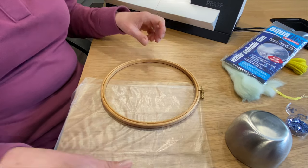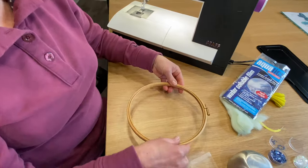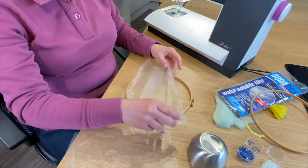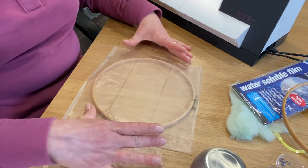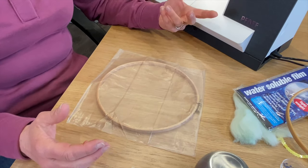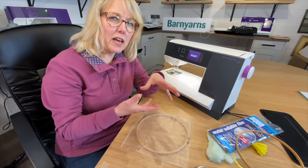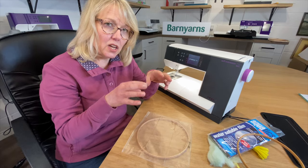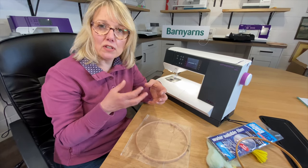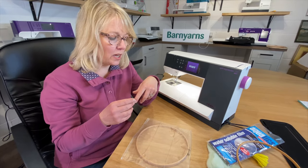I'm going to slacken the screw, remove my inner hoop, and place one square of Avalon film. With soluble fabric you do need to make sure that all the stitches interlink, but with this bowl, because I'm going to trap some fibers and some exciting things inside, you're not going to need as many stitches as you would if you didn't have those fibers in between.